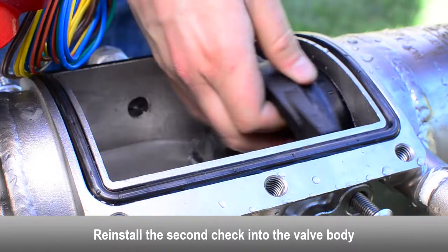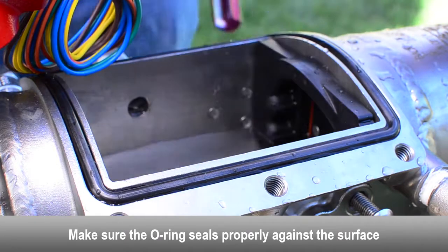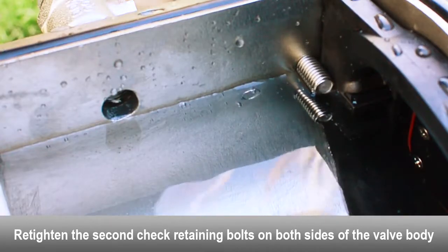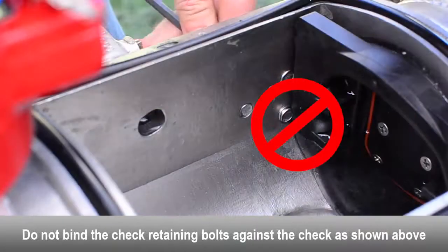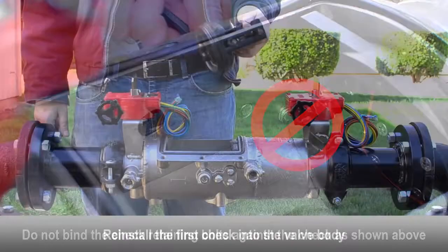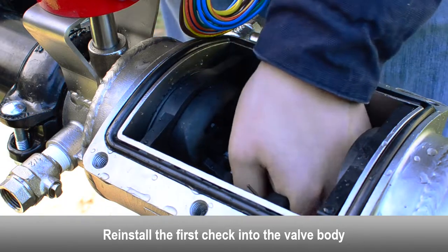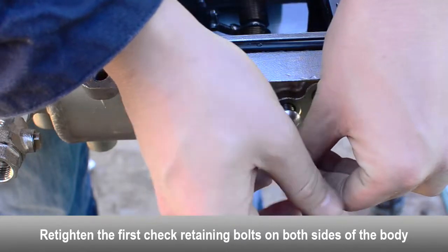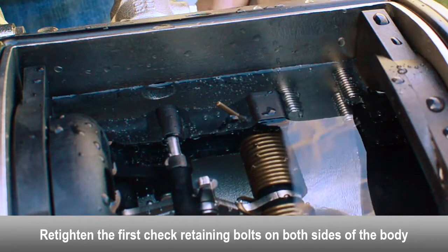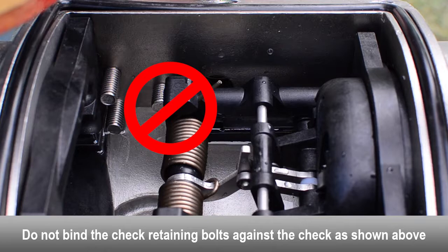Reinstall the second check into the body. Make sure the o-ring seals properly against the surface. Re-tighten the second check retaining bolts on both sides of the body. Make sure the second check retaining bolts don't bind against the check. Reinstall the first check into the valve body. Re-tighten the first check retaining bolts on both sides of the body. Make sure the first check retaining bolts don't bind against the check.